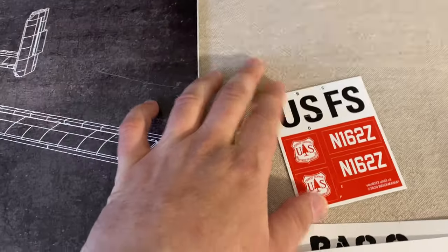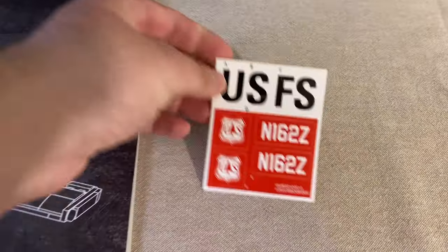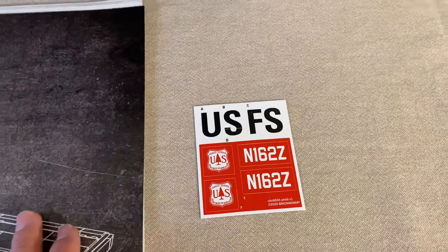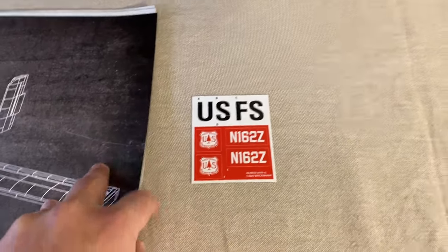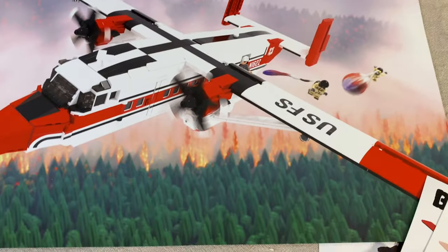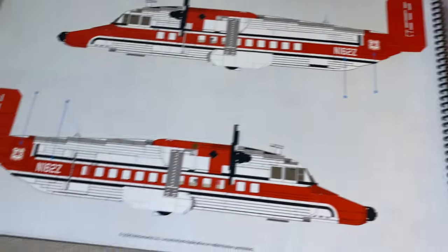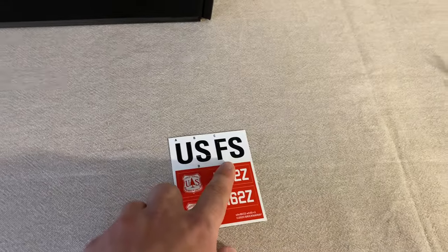It also comes with a sticker sheet. We're going to look at the plane and discuss all the printed elements, but there is a sticker sheet here with 'United States Forest Services' markings. I've applied the sticker sheet just in case, though I'm not a huge fan of stickers. A nice thing in the manual is this cool picture of smoke jumpers jumping out of the plane — it looks like it could be a poster. Brick Mania also shows you where the stickers are supposed to go: one on each side and the USFS goes under the wings.